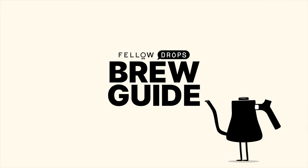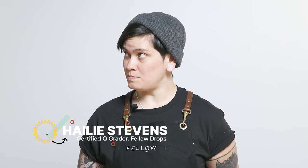Hello, Fellow Drops fans and coffee lovers everywhere. My name is Haley, I am your local resident Q Grader, coming at you live from the once-pink, now-gray room studio at Fellow's storefront and playground in San Francisco.